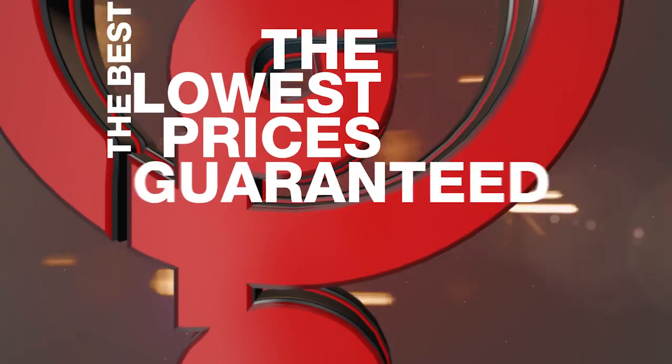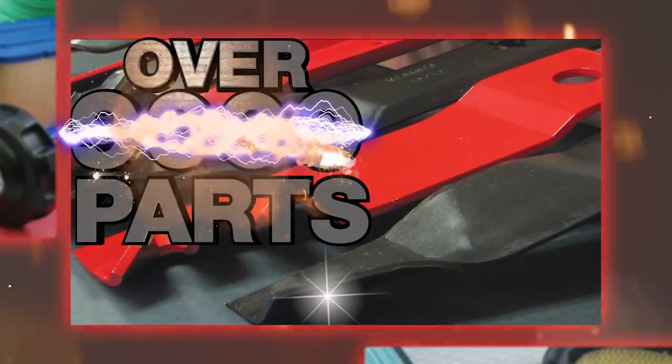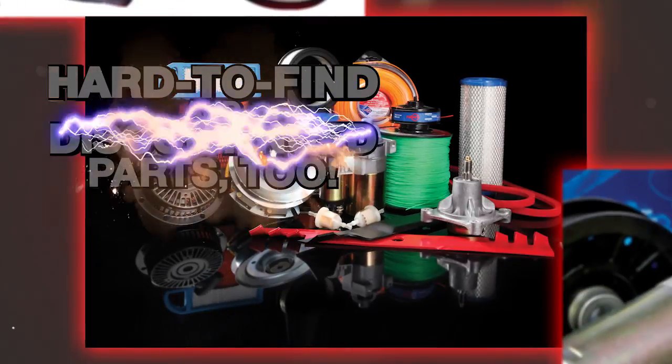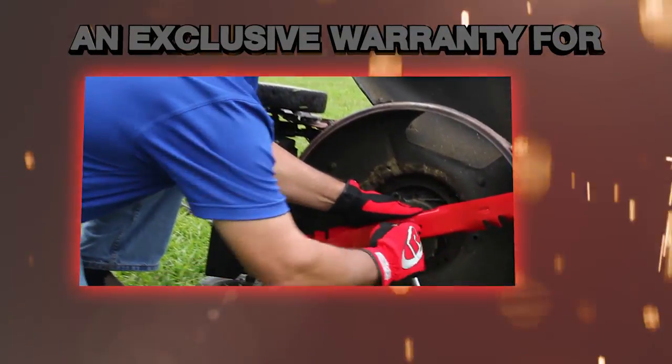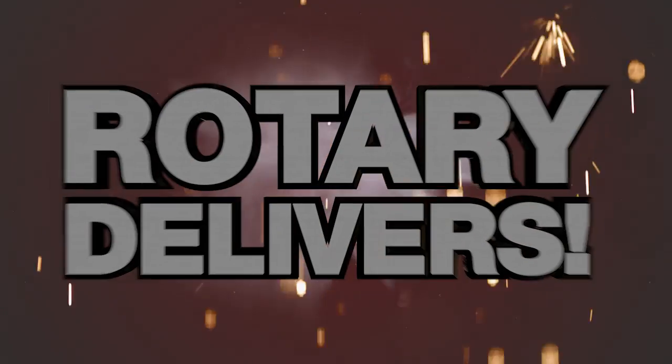The best selection. The lowest prices. Guaranteed quality. Outstanding service. If it has to do with outdoor power equipment, rotary has it. We offer over 9,000 different parts, tools, and accessories for all the popular brands, plus many hard to find and discontinued items. With an exclusive warranty that ensures quality, reliability, and confidence. Plus, rotary delivers.